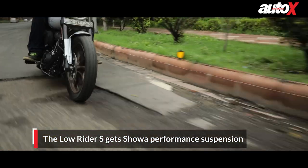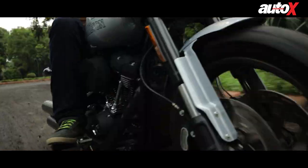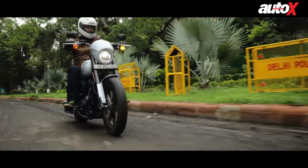The suspension uses 42-millimetre upside-down cartridge forks — they're very stiff, obviously not the best for Indian road conditions, but they feel very performance-oriented. These are the same forks you find on the Fat Bob, and even the rake angle is the same as the Fat Bob.